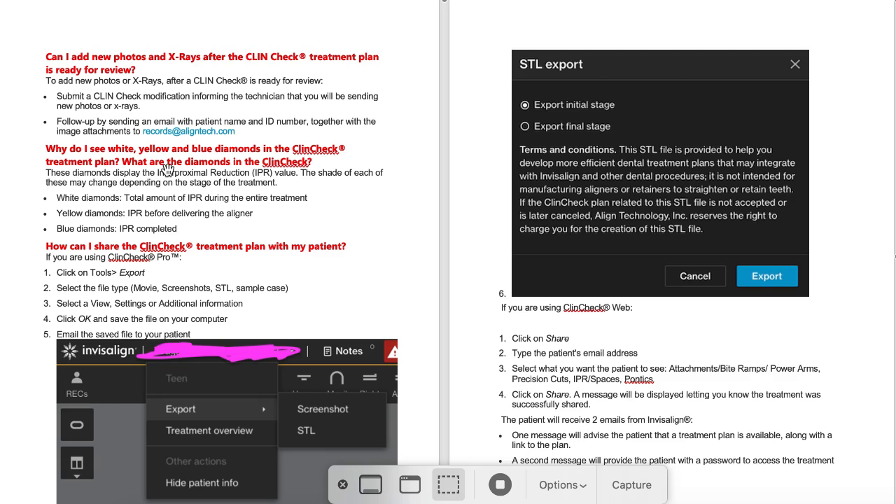Let's talk about the white, yellow, and blue diamonds in your ClinCheck treatment plan that are associated with IPR. I have a lot of videos on how to do IPR — feel free to reach out at straightsmilesolutions.com, they are totally free. Basically, in a nutshell: white diamonds show the total amount of IPR. I believe there shouldn't be any more than 0.5 millimeters cumulative per interproximal space historically, but the software will do way more than that if you don't stop it.